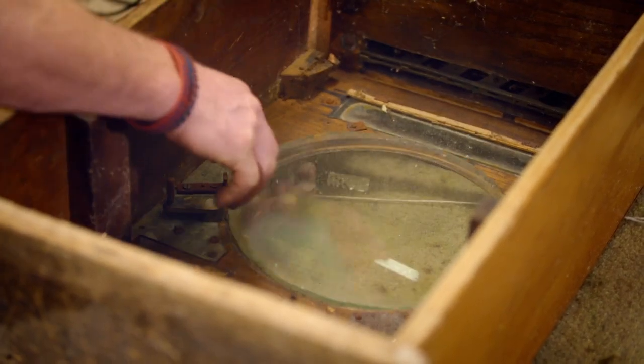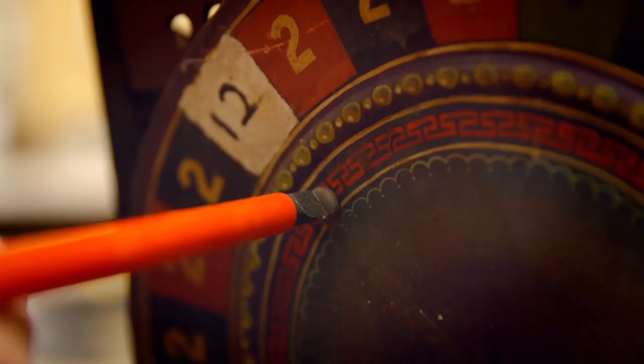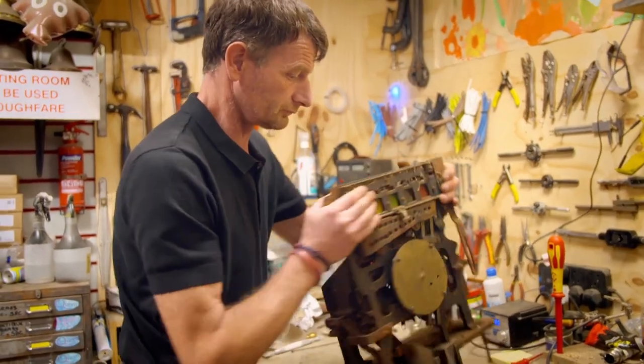He's removing components to preserve their time-worn appearance, or patina as they call it in the trade. This aged look is what makes the piece so attractive to collectors. Even the rudimentary repairs to the numbers by less skilled hands will remain, as it all adds to the story of the item's history.